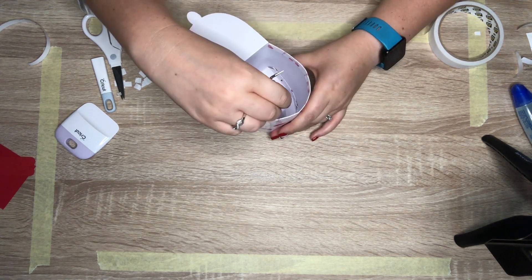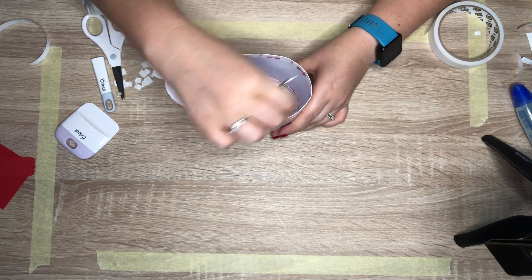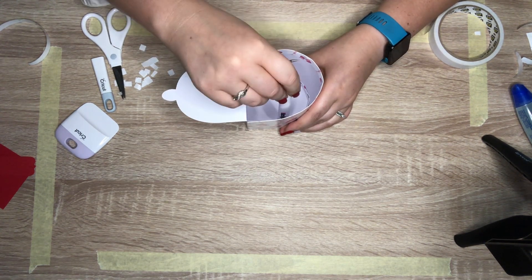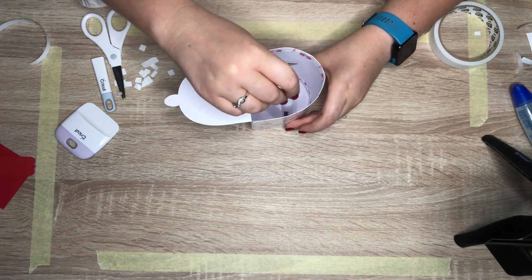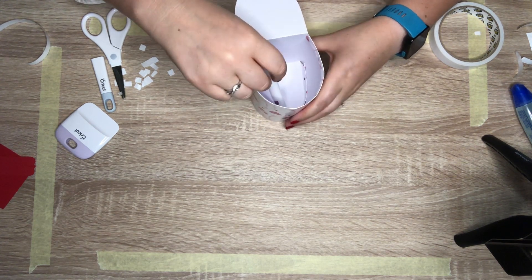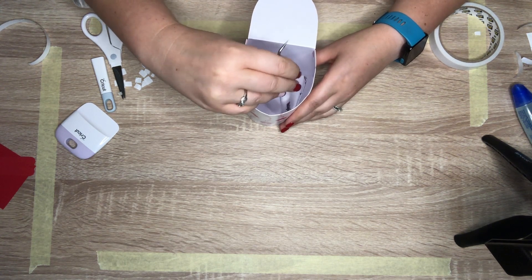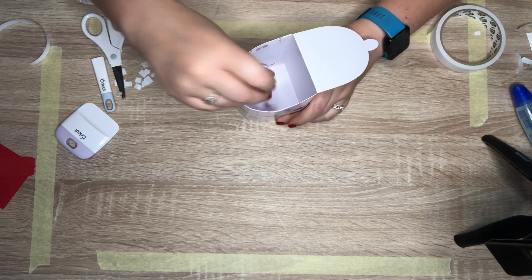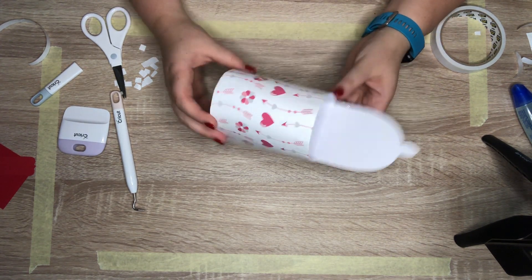I find it's easier to use double-sided tape because with glue you have to wait for it to dry, especially when sticking things on the inside - it's just not always easy. Double-sided tape works much better for me. There we go - our little mailbox is almost done! Oh you guys, how freaking adorable is that? Look at the back - so nice and smooth.